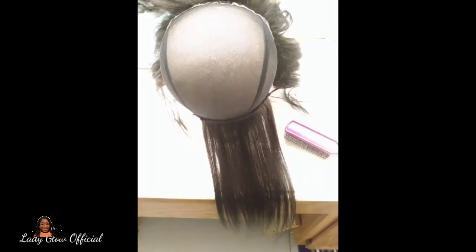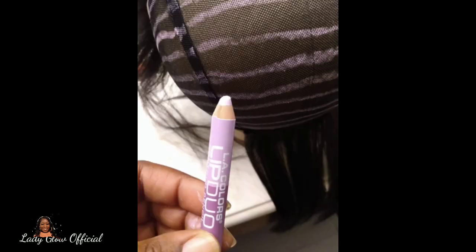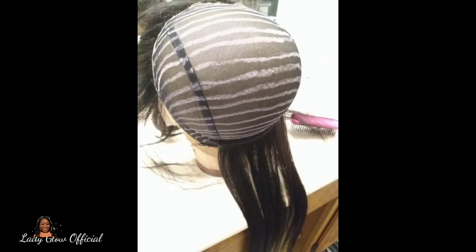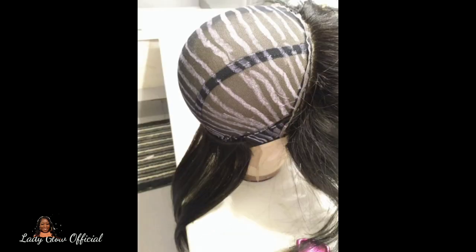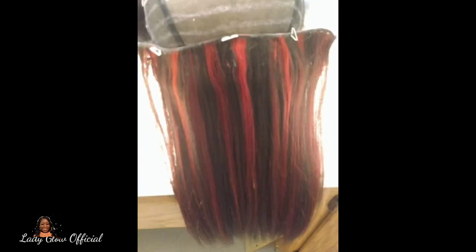Next I'm showing you guys how to place your tracks to begin sewing them down. I sewed on the first tracks and then used a color pencil to draw guide lines so I wasn't laying them exactly on top of each other — I wanted spacing but close enough to use three packs of hair. I used t-pins to hold the tracks in place since it was difficult to sew them without anything holding them down.